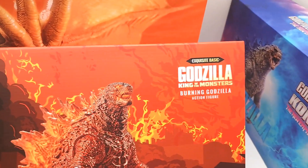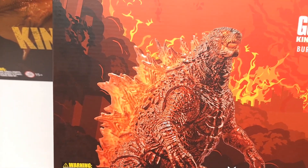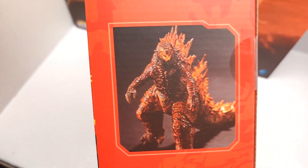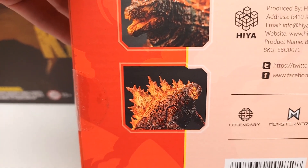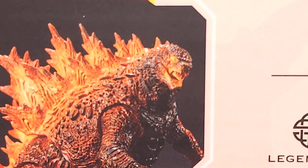Here we have Godzilla: King of the Monsters — Burning Godzilla. I know the name is always controversial, but look how amazing this looks even still in the package. The graphic design on this box is incredible — zoom in right there and look how crazy that looks.